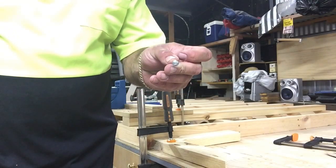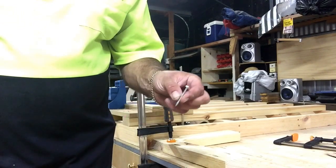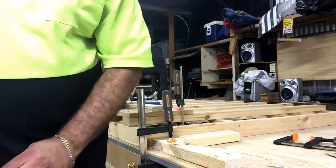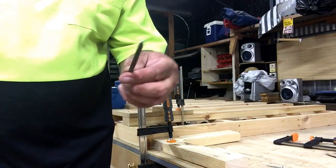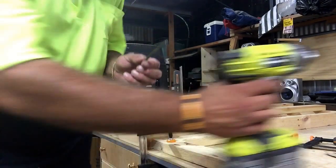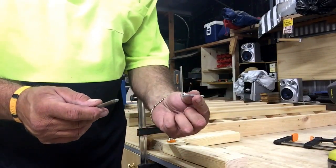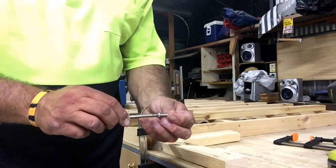These are the screws used for pocket hole joinery — the type is a pan head screw. The drive on these is a square drive, and it's a number two square drive bit. Pre-check to make sure you have got the right bit and you're ready to go.